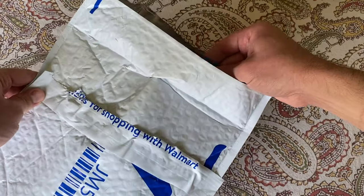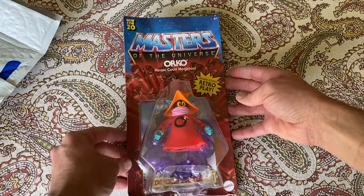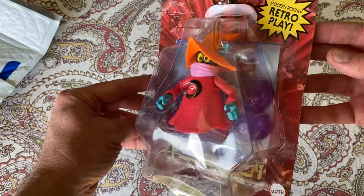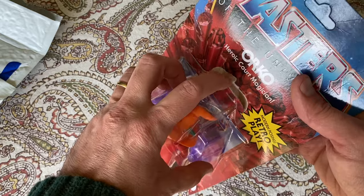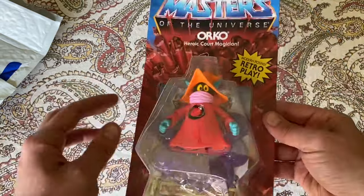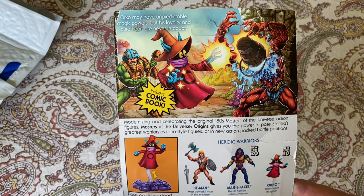This first one arrived in an envelope — a severely damaged Orko. The card back looks like somebody even tried to open it up already; it's got several folds and many problems. If I collected these mint on card it would be a problem, but I opened these things.